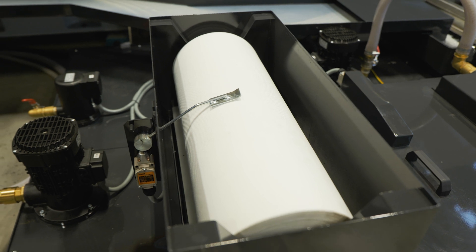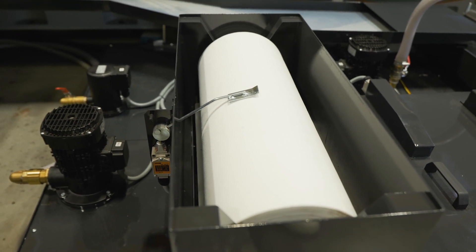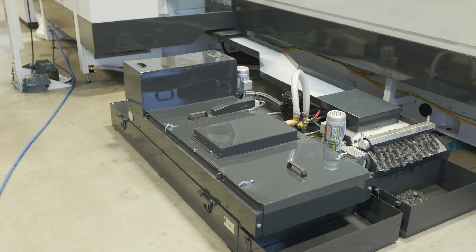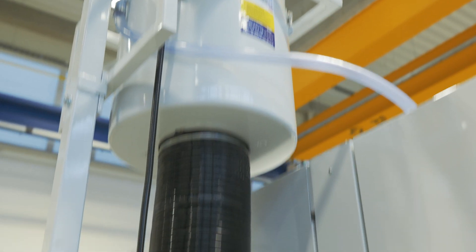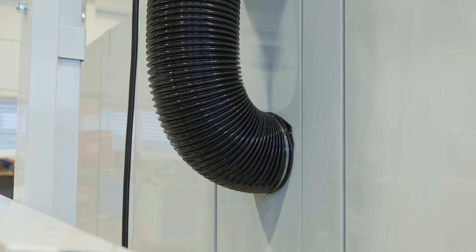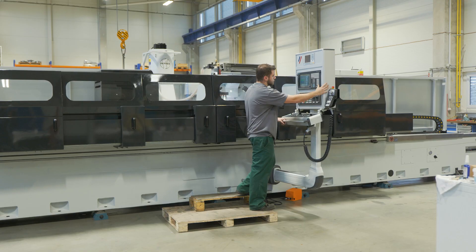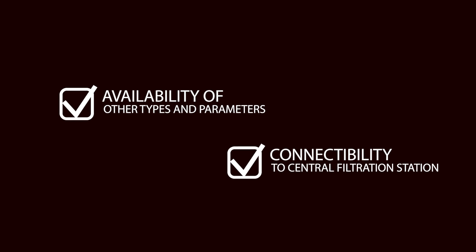The supplier of cooling and filtration equipment is the company Aztaz. Cooling is provided by a pump with a capacity of 100 litres per minute. Cooling of the machine ensures the thermal stability of the bed by a pump with a capacity of 25 litres per minute. Other types and parameters of cooling with filtration can be provided for specific applications and requirements.